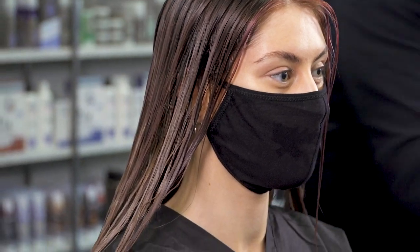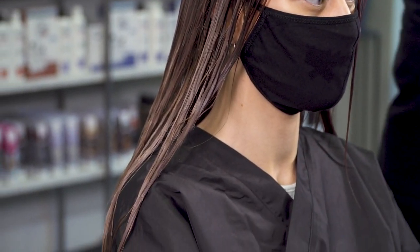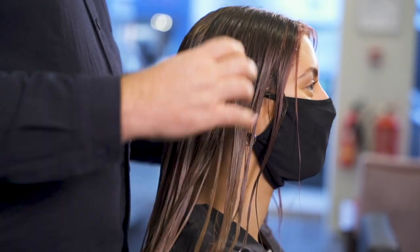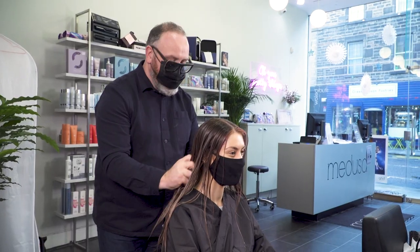On our model Anastasia we wanted to create really soft textured waves. We used Perfect Me to create a really hydrated finish on the hair, making it really manageable for us.